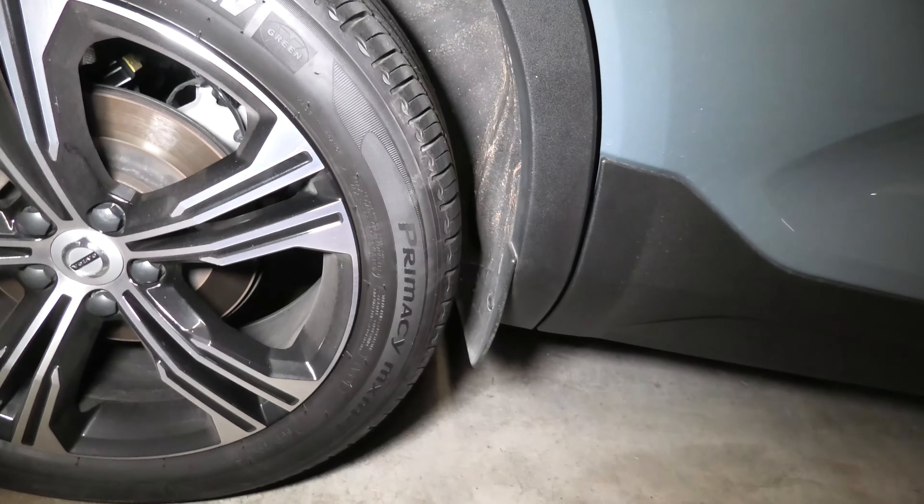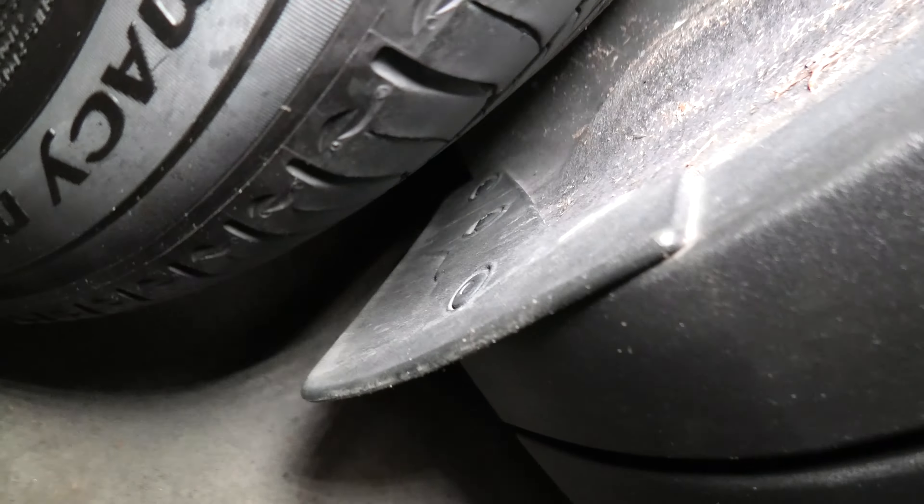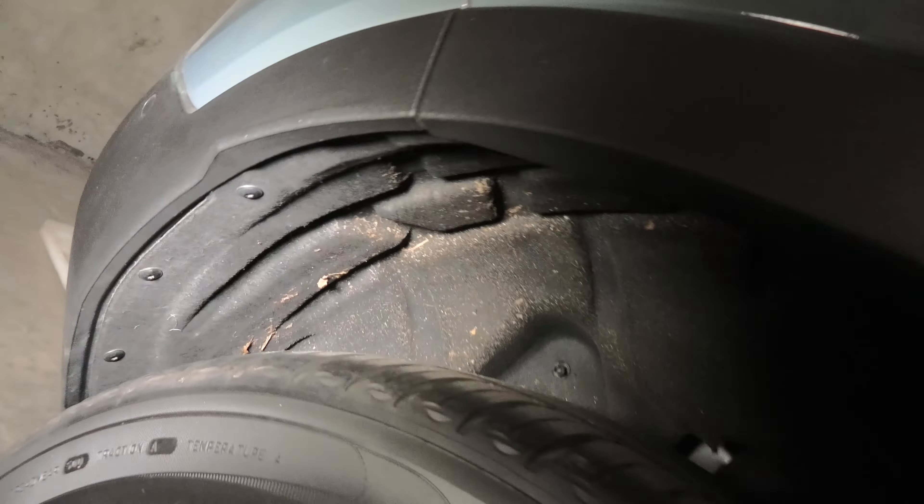Now you'll need to remove this mudguard — you'll see a couple of bolts there and a clip. Also you'll have to remove this wheel arch trim, the black one, and you'll see a number of bolts on the bumper itself — I believe there are five of them.